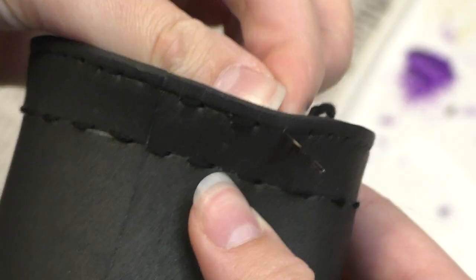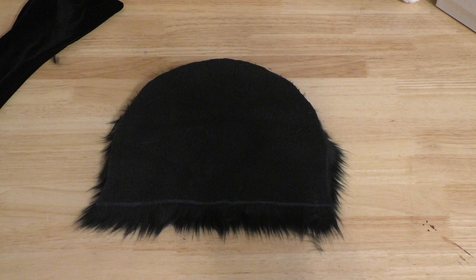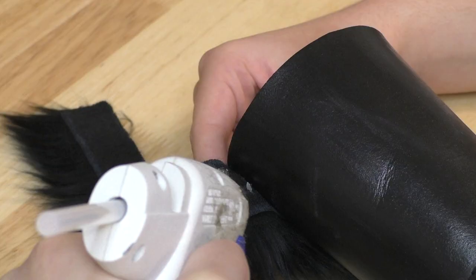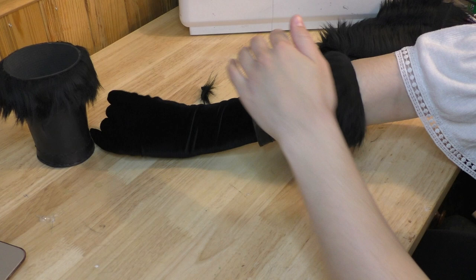Then I painted them black, added some varnish to imitate the look of a shiny leather, and took some plain black embroidery thread to add the small stitches to the edge. Finally, I cut some fur strips from the same fur I'm going to use for the stole and glued them to the top of the bracers to finish them.